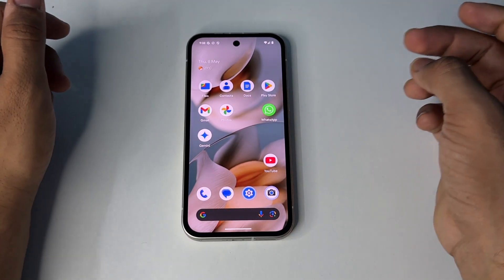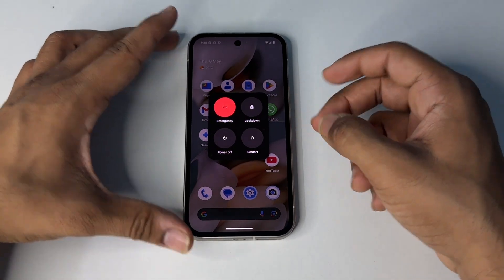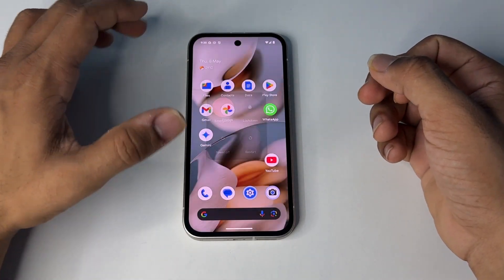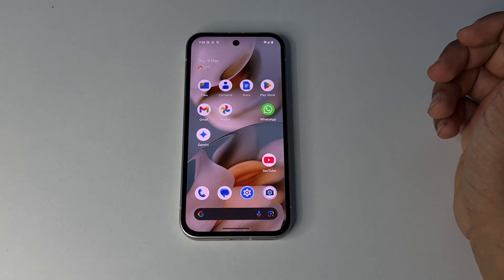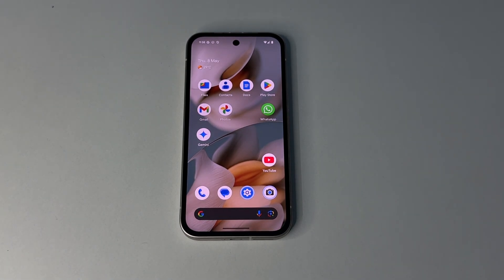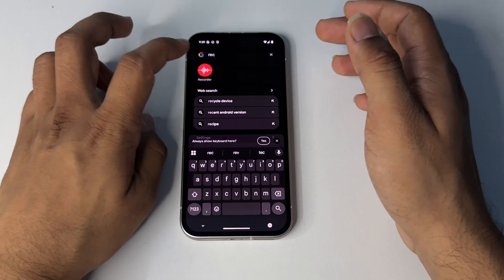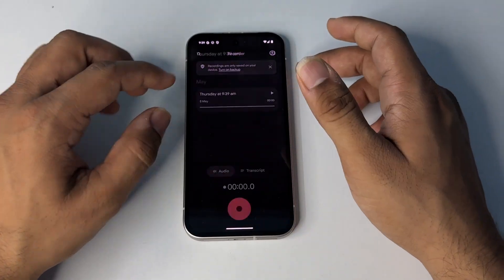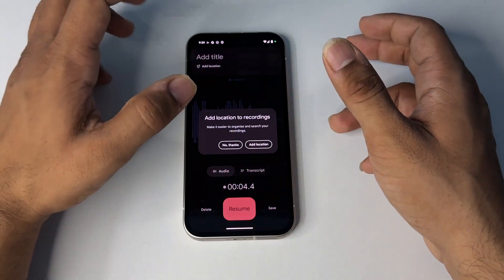Step three is to restart the phone. Simply long press the power button and tap Restart to restart your device. After that, wait a moment before opening it. Then test the microphone by opening your voice recorder, say something, and check whether it records your voice or not.